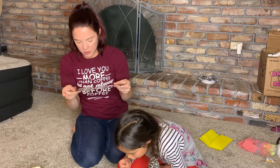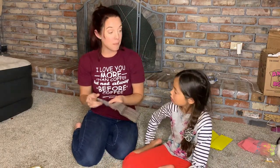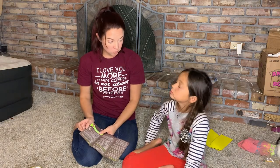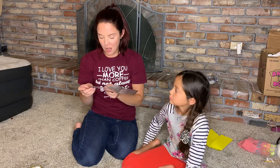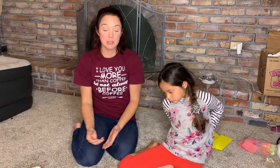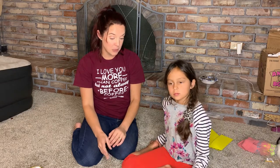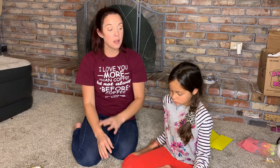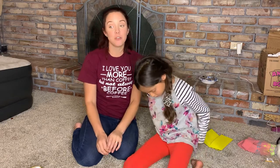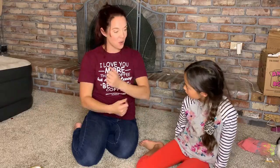Do you guys know what's so special about worms? Worms make the soil fertile. Do you guys know what fertile means? Fertile is what helps the plants to grow and keeps the earth clean and healthy. So fertile soil is really good for the planet and worms help make the soil fertile.